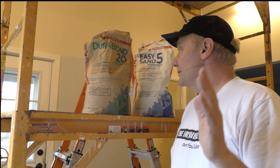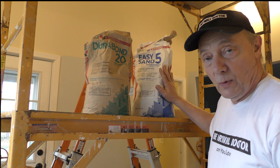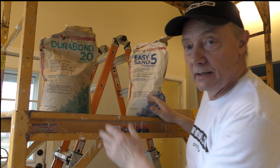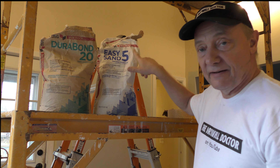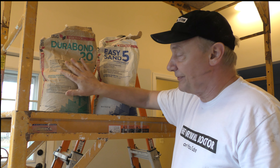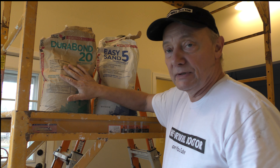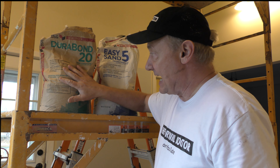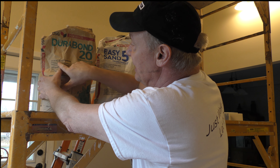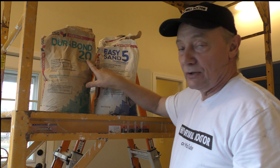In one of my very first videos I talked about the difference between Durabond and lightweight sanding compound. This is Durabond 20 and this is Easy Sand 5. I talked about the difference — what I've often said is you can pre-fill with this one, you can patch with this one. Can you tape with Durabond? Yes, absolutely you can. It says right on the label: one-day patching and joint finishing, 15-minute working time, excellent bond, hard finish surface.